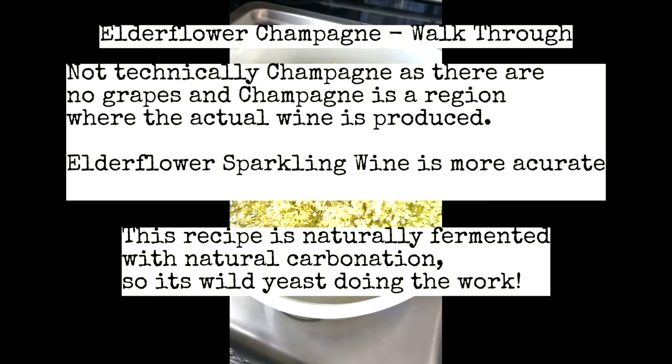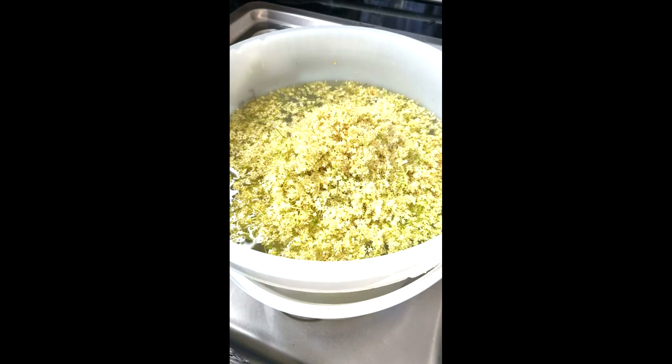Hello, welcome back to the channel. This video is a simple walkthrough of how I make elderflower champagne or sparkling wine. I just wanted to do it as a voiceover and hope you enjoy it — it's quite simple. Cheers.